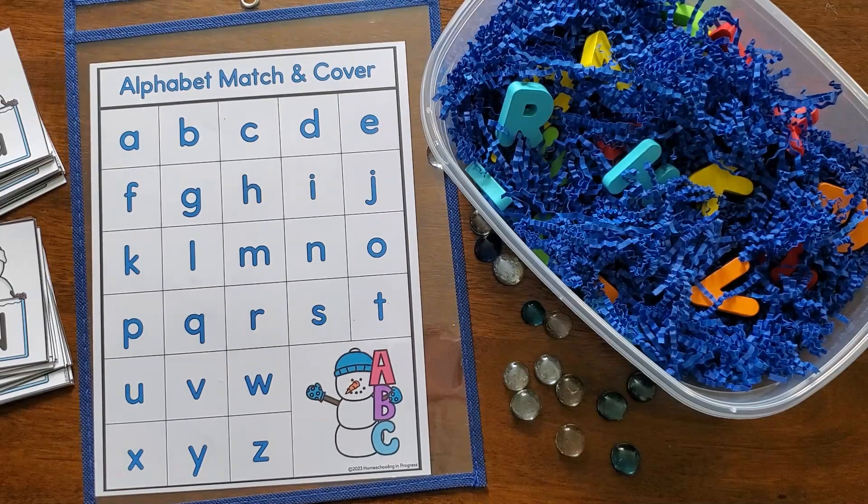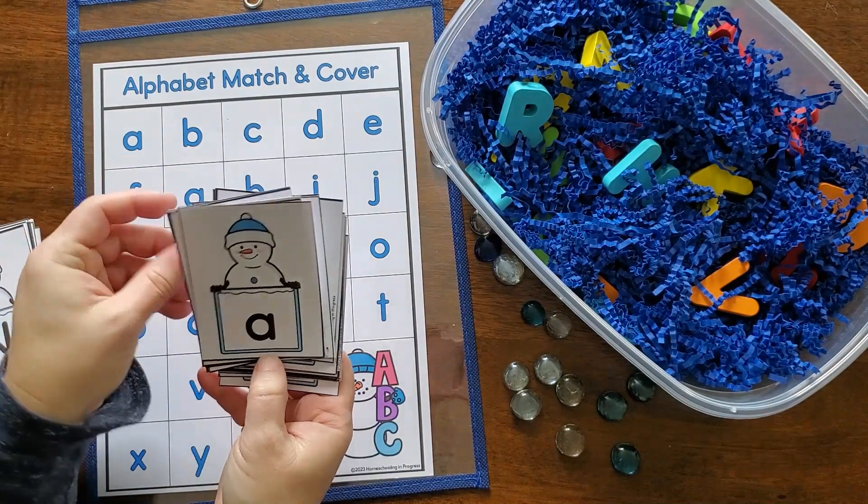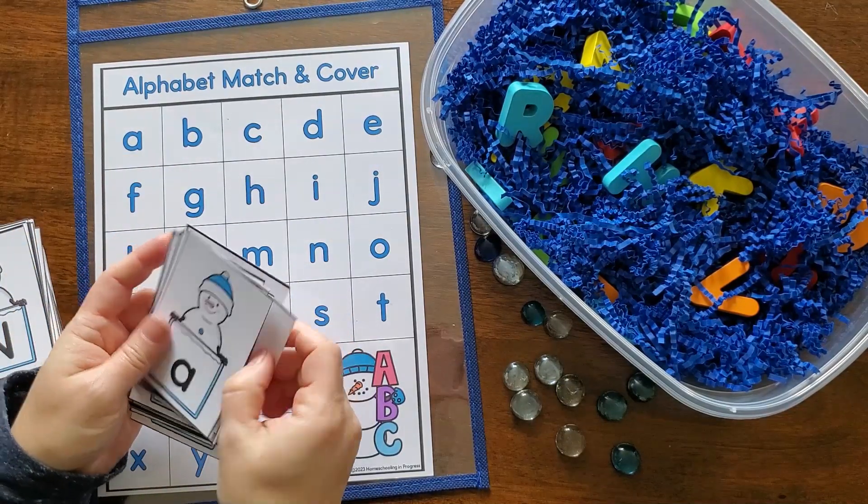Hi, welcome to Homeschooling in Progress. I'm Christy, and in this video I'm going to show you some fun hands-on learning activities that are perfect for your preschoolers and kindergartners to do in the winter.